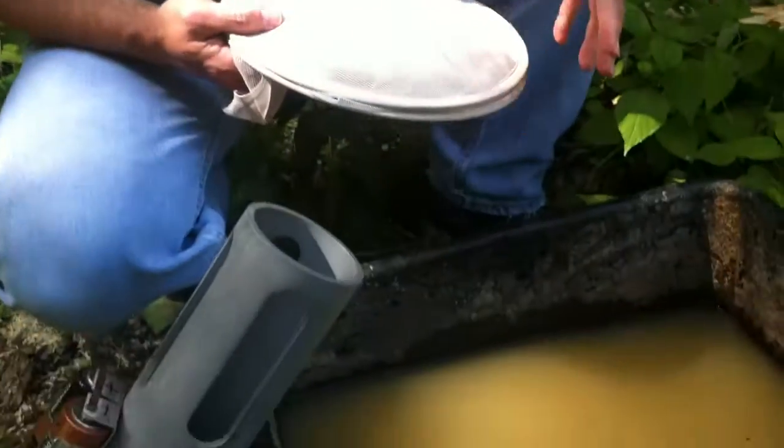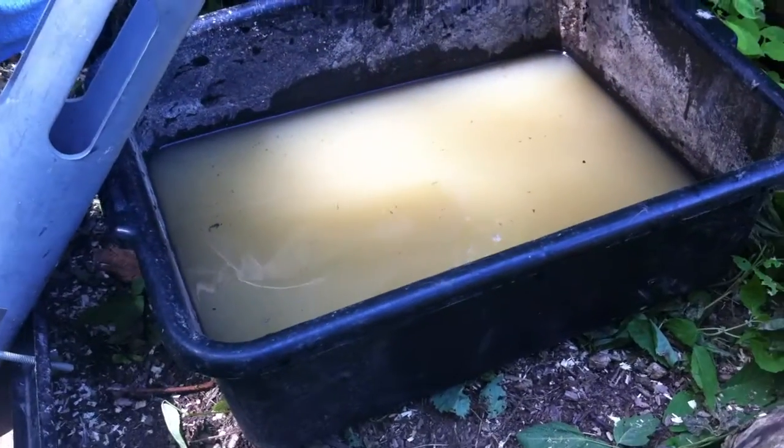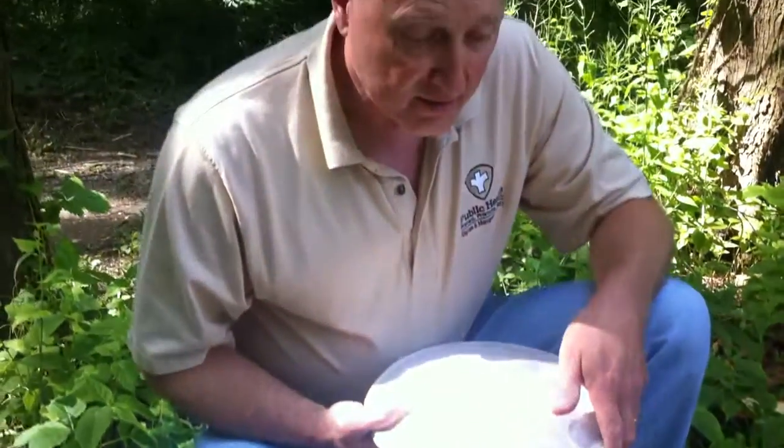The trap here is called a gravid trap, which is designed to collect mosquitoes that are ready to lay their eggs. The one that bites us is a female mosquito. As she takes her blood meal, she is then able to reproduce and develop eggs, which she will find a stagnant pool of water to lay her eggs in. And this trap is designed to mimic that stagnant water pool.